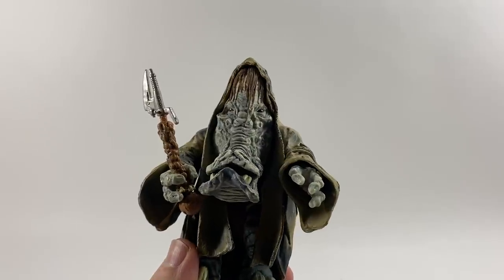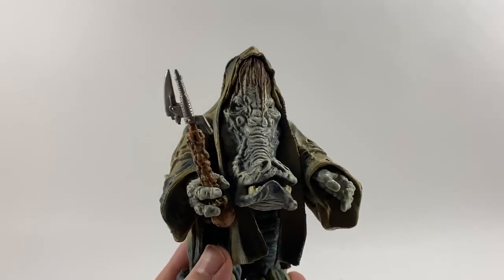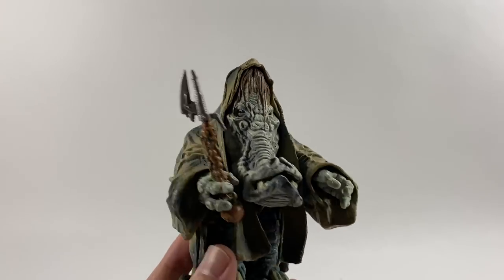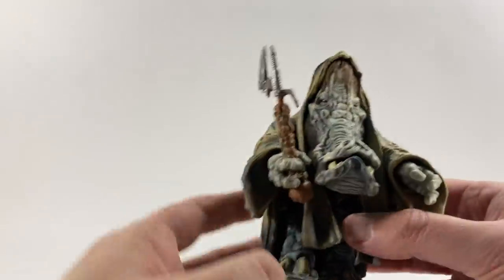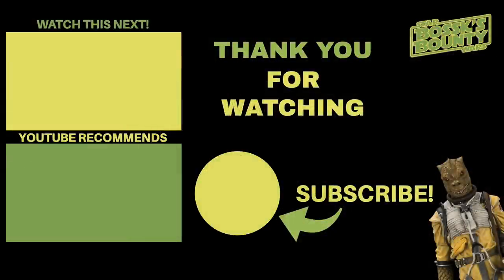So there you go guys, that has been the Star Wars haul today. We've got some deliveries from retailers here in the UK — some Black Series figures and some Vintage Collection figures which I will be reviewing over the next few days. And a lovely present from Mark in the USA for Little Bosk's collection — two great figures. Thank you so much my friend, we always appreciate any gifts we get. Little Bosk, do you want to say thank you once more? 'Thank you.' Thank you very much for watching guys and we'll see you on the next one with the reviews.